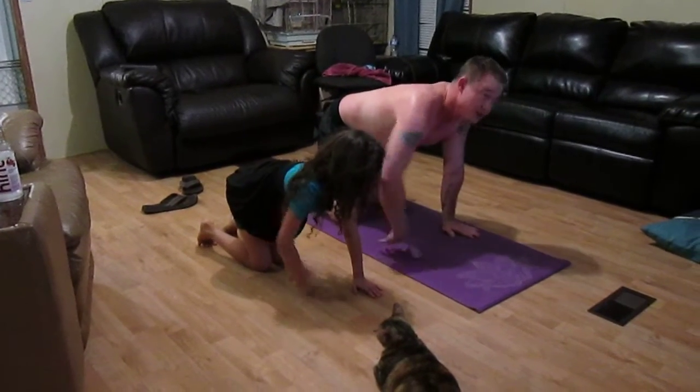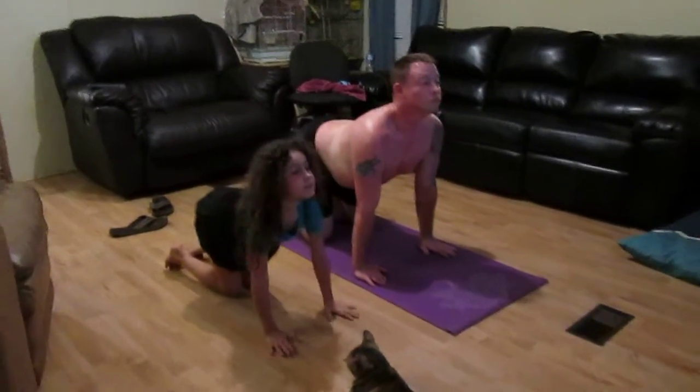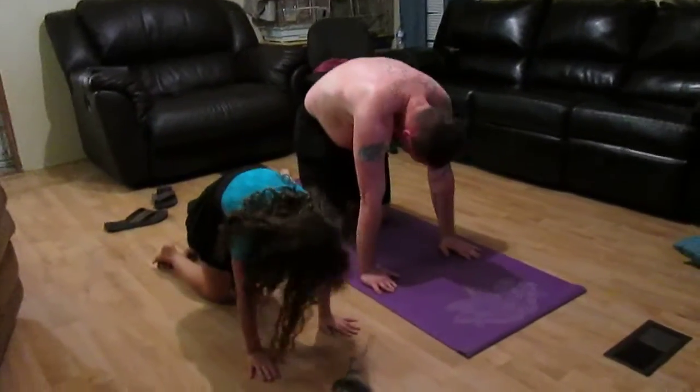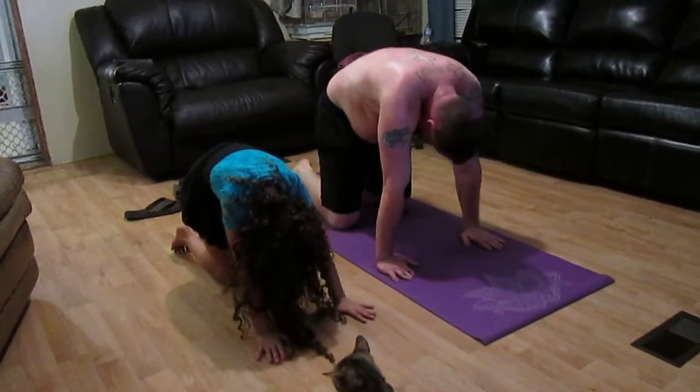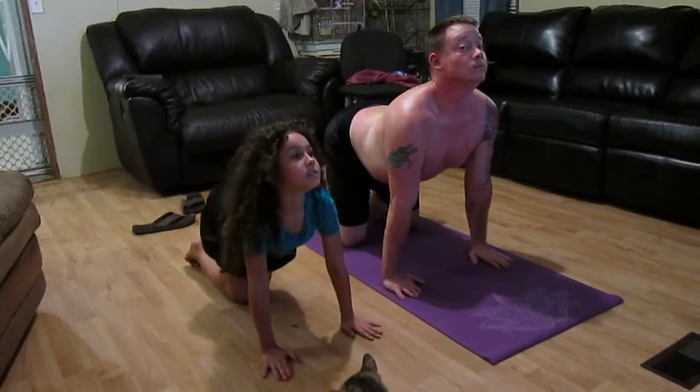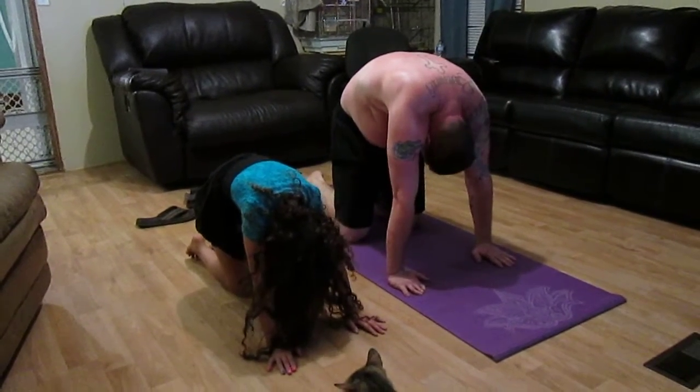Back and forth. Inhale, cat lift. Exhale, cat arch. Really get that spine going here. We're about to go home. Cat lift. Exhale, cat arch. And lower right into the safety zone.